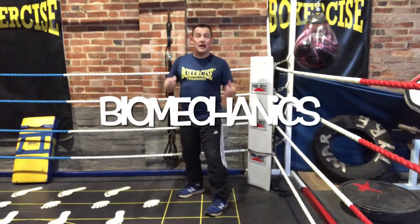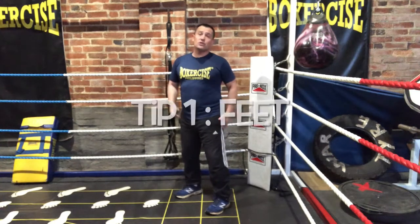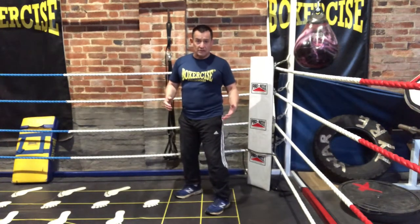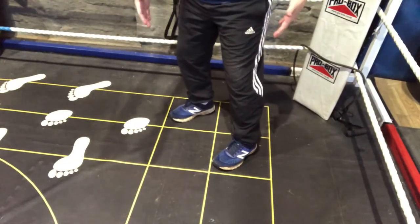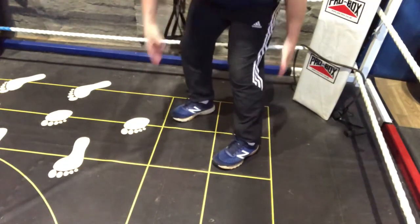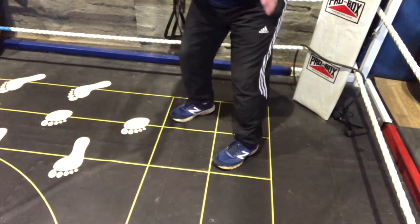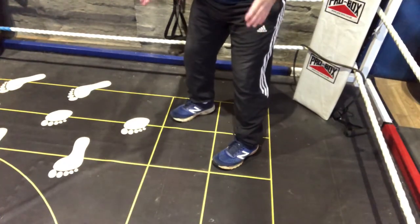Let's look at the biomechanics, not the hocus-pocus, of the slip. The first thing we've got to do is get our feet in the right place. This is where my feet need to be — this is the stance box on our footwork training system and you'll see that it looks like tiles here. In order to get our feet in the correct position we need to have both feet angled at 45 degrees.